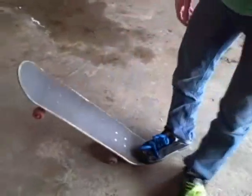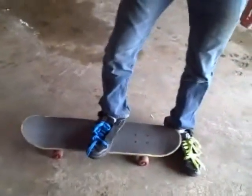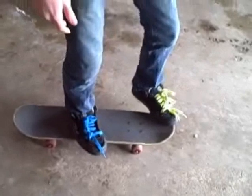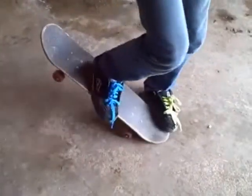For a goofy-footed person, maybe the best foot stance might be something like this. The balance is the same thing — just slightly lean, and then just scoop it really hard in front of you. Try it.